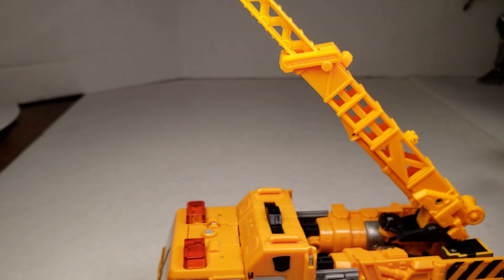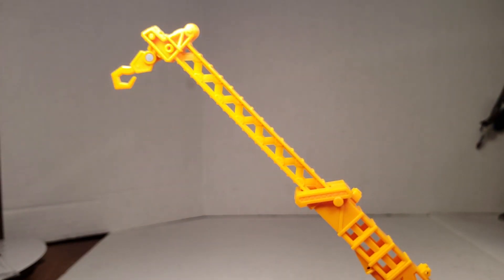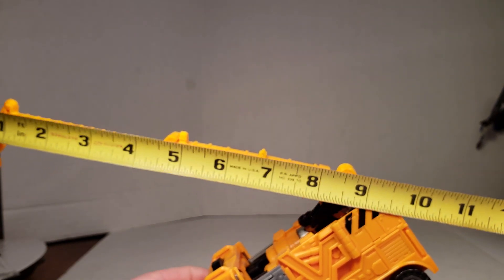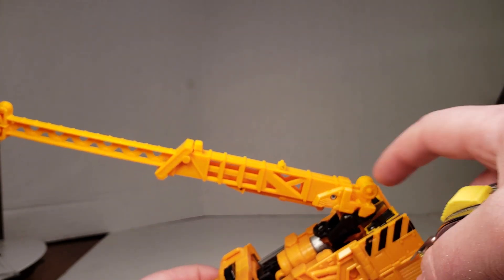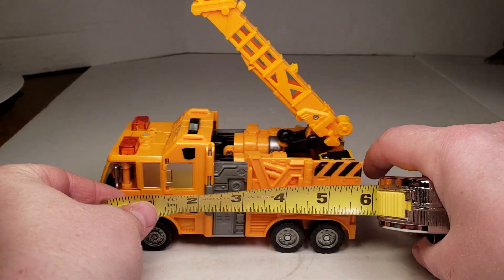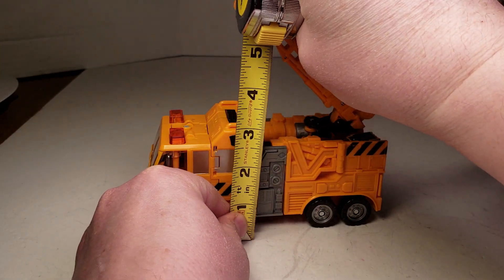All together, it goes up about nine inches high. It is approximately nine inches long. And the truck itself is six inches long — just about six inches exactly. Three inches high.